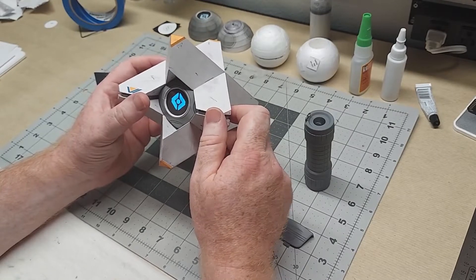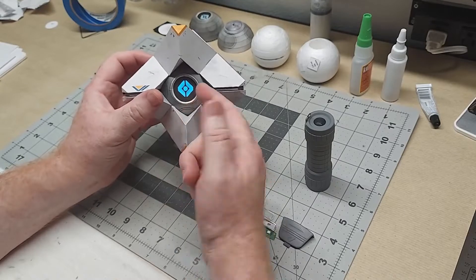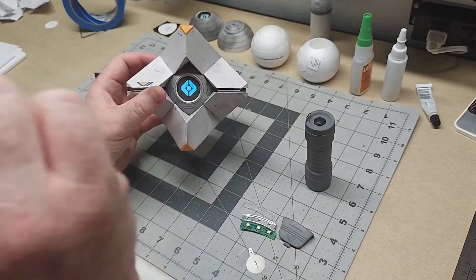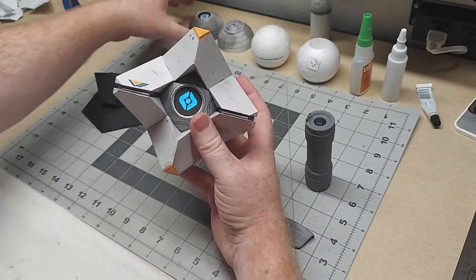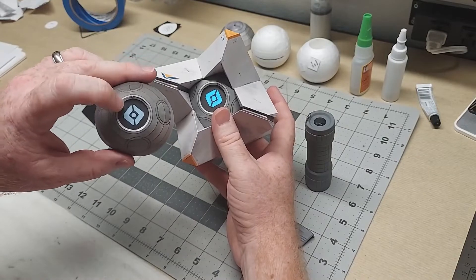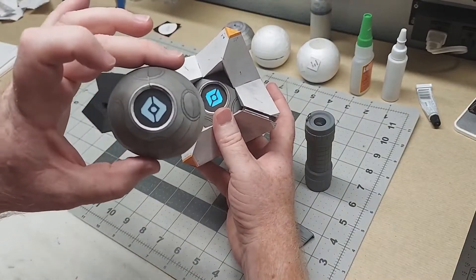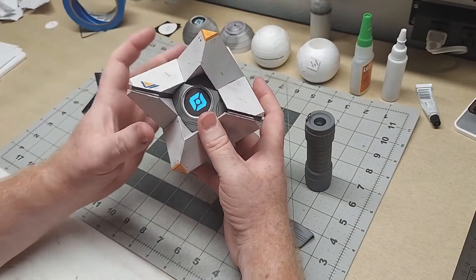In order to get the light to transmit through the iris, I had to do something a little different than what's in the instructions for this ghost build. The instructions have you put a piece of blue cardstock behind the iris to give it that blue effect, but blue cardstock is not going to transmit light very well.